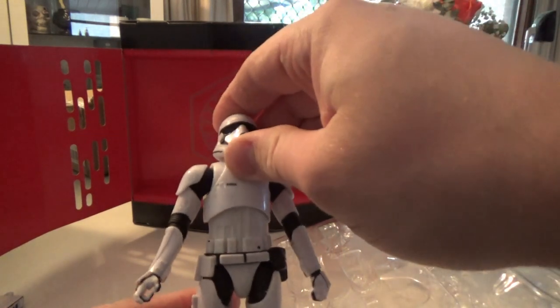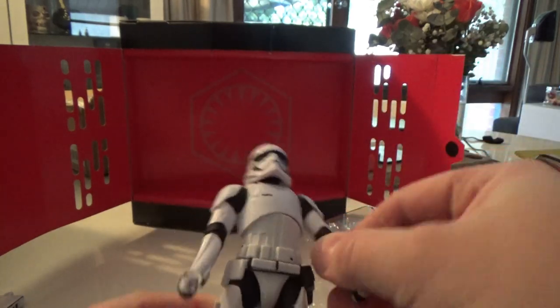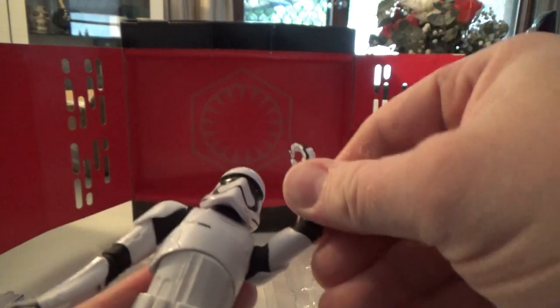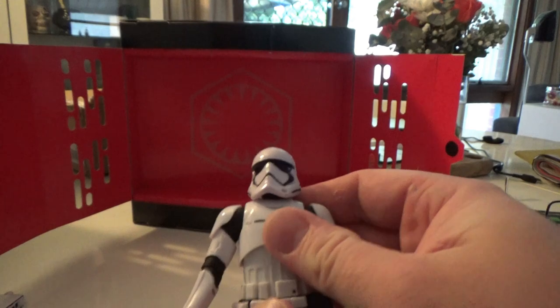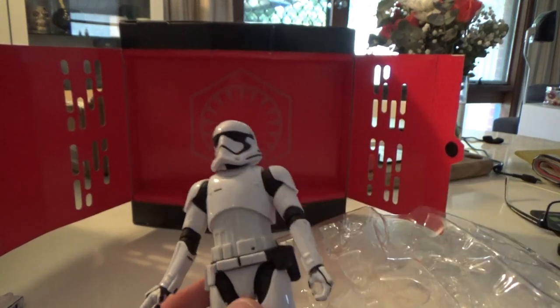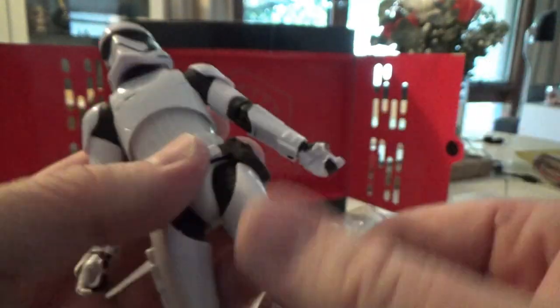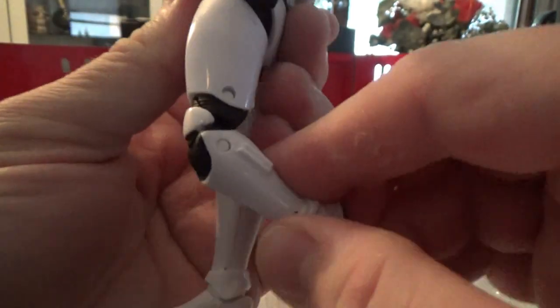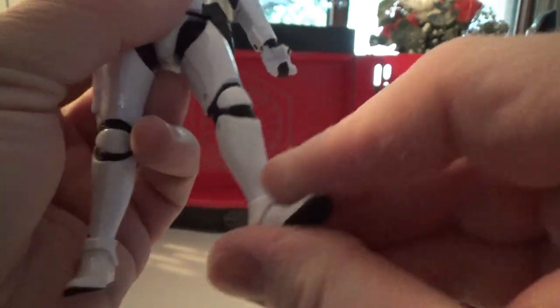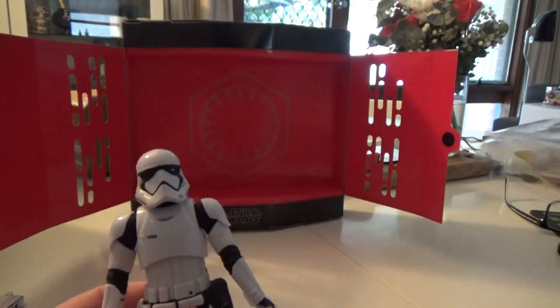In terms of articulation: ball jointed head and ball hinged neck, ball hinged shoulders, ball hinged elbows — which unfortunately don't get a lot of articulation. But the new Sith Trooper that just came out of San Diego Comic-Con has fixed that issue. We've also got a joint at the upper torso, ball hinged wrists, ball hinged hips, swivel at the top of the thigh, double joints in the knees, and ball hinged ankles. Pretty nice articulation.